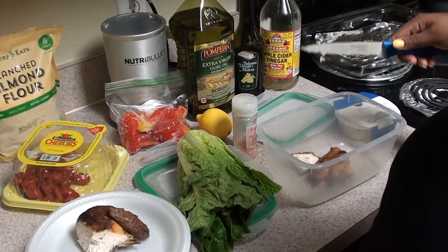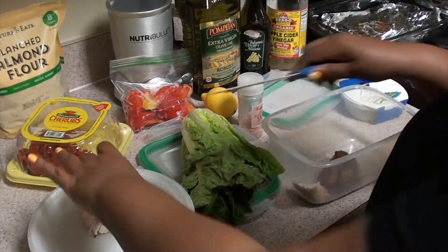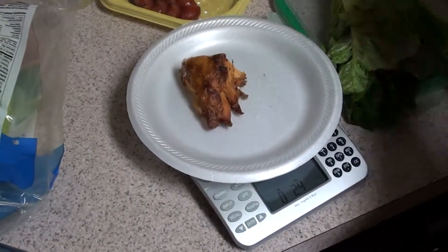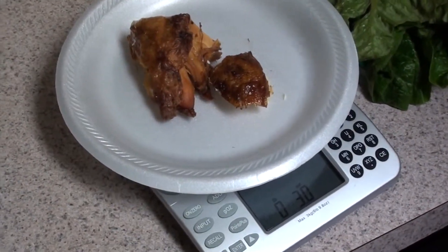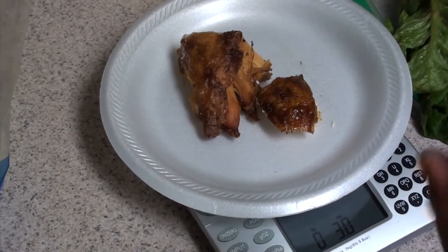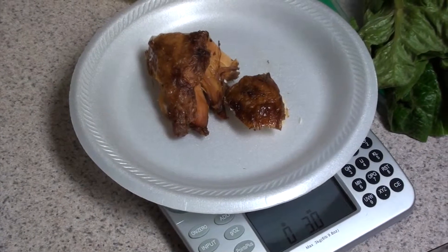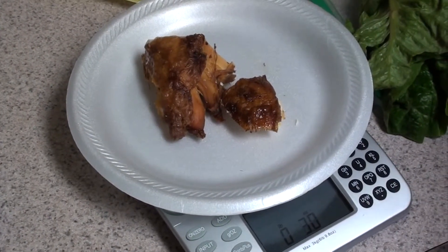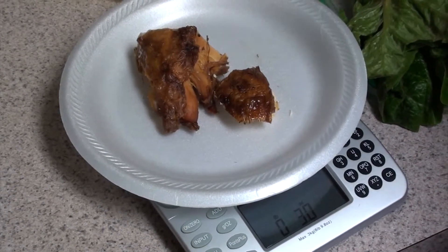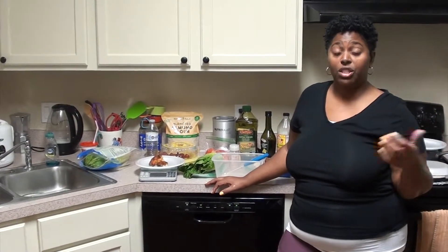This will be lunch. For dinner, because I will be fasting again, I'm going to incorporate maybe the last pieces of chicken that I have. I'll weigh that to see how much it is — it's only three ounces, so I need three more ounces to make it a full meal. I'll add some more chicken to make it a full six, and I'll have that with some warm veggies — either broccoli or spinach — and just add a little bit of butter. That will be my dinner for tomorrow.